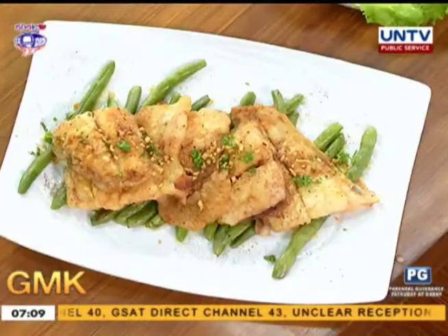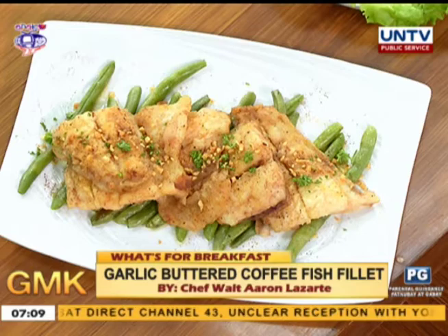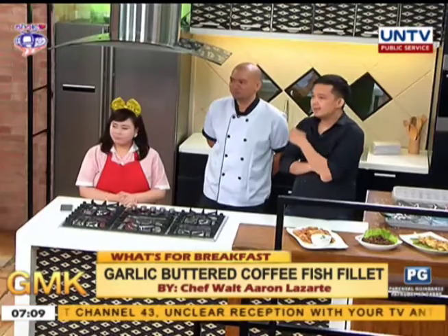Chef, it is a garlic buttered coffee fish fillet. You can tell us about it — what are the ingredients?